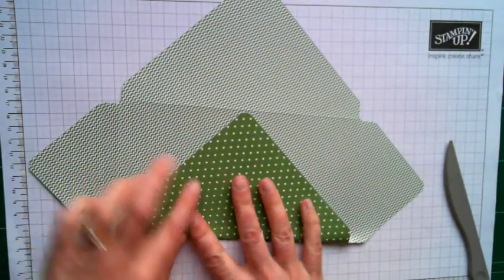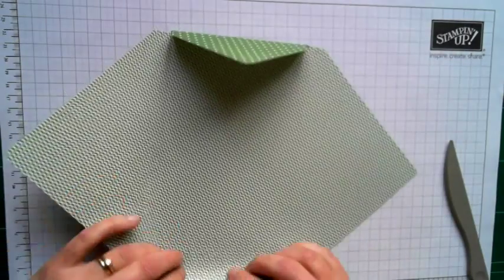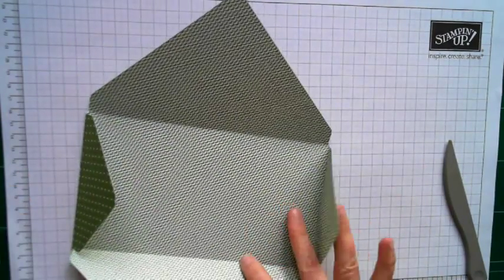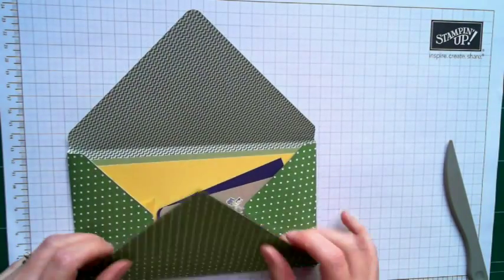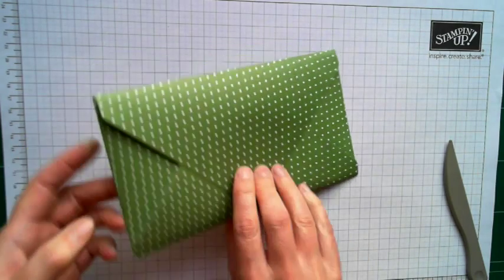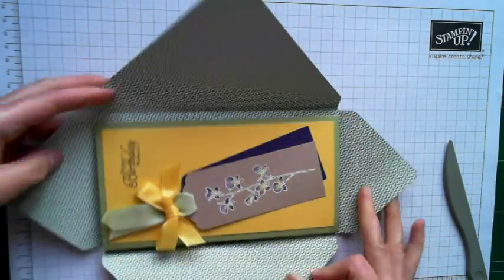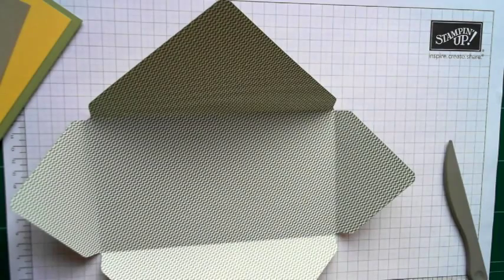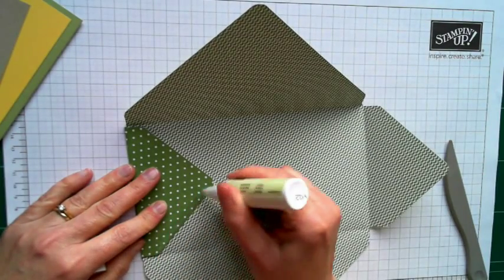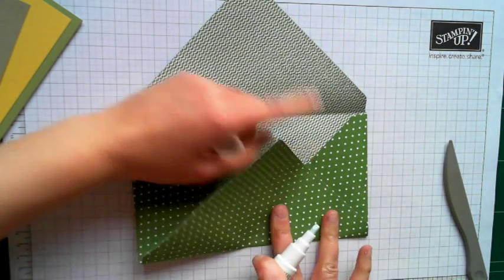And if we fold our envelope in, you will see that it is the perfect size for the card that I've made. So we just pop our card inside — this is purely to show you that it fits, obviously. And there you go. One envelope to size for an unusually sized card. So that's how easy it is. Obviously we want to be able to just stick that together. I actually quite like to use these two-way glue pens when you're sticking envelopes because they just enable you to put just the right amount of glue without any overlaps.